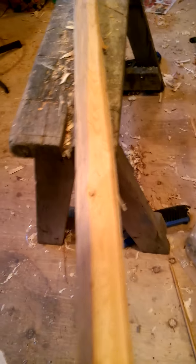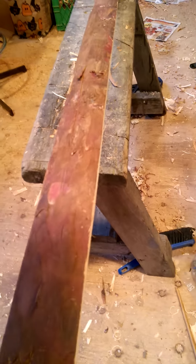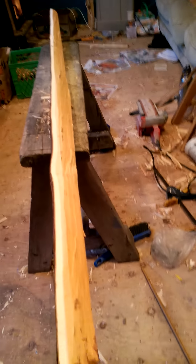Nice and straight. Looking at the belly, there's one tiny pin knot there, but I don't see it coming through the back. The rest of the back is super clean. So again, that's the P2 premium stave for sale — thanks.